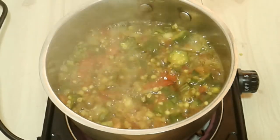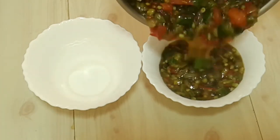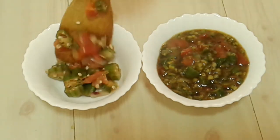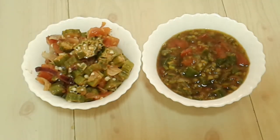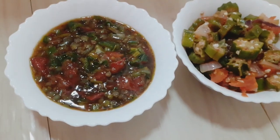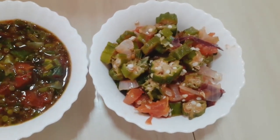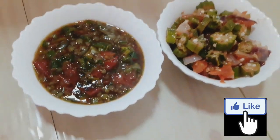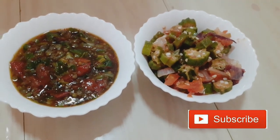Okay guys, let's plate up now. And there you have it — okra in two ways, one fried and one with soda. Which one do you prefer? Make sure to tell me in the comments below, and please don't forget to subscribe and like this video if you enjoyed it. Thank you for watching, and see you in the next one!